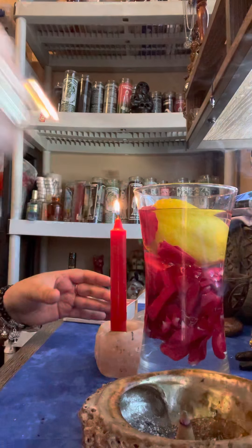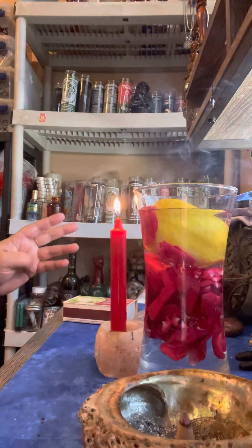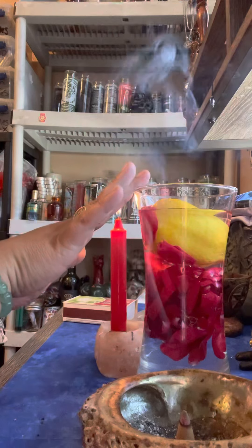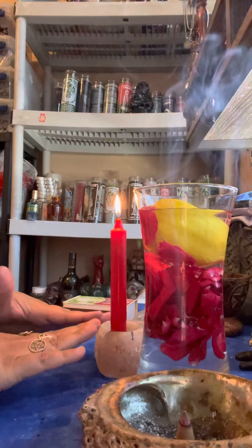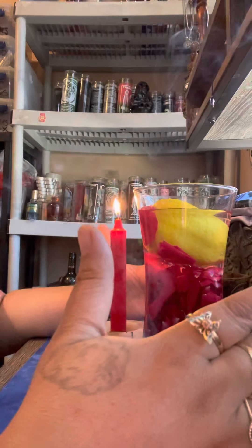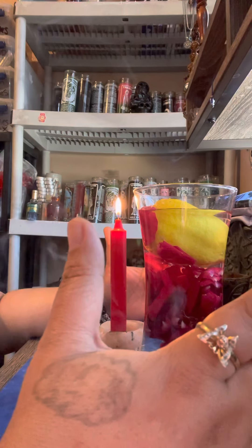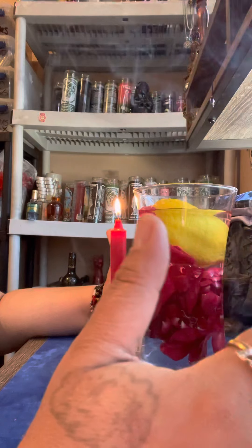Leave the candle right next to the jar. You're going to have the incense cone going, the jar here, and the candle here. Simply visualize this person coming back to you and say their name three times: 'John Doe, John Doe, John Doe, you will come back to me.' So mote it be. Stay here with it.